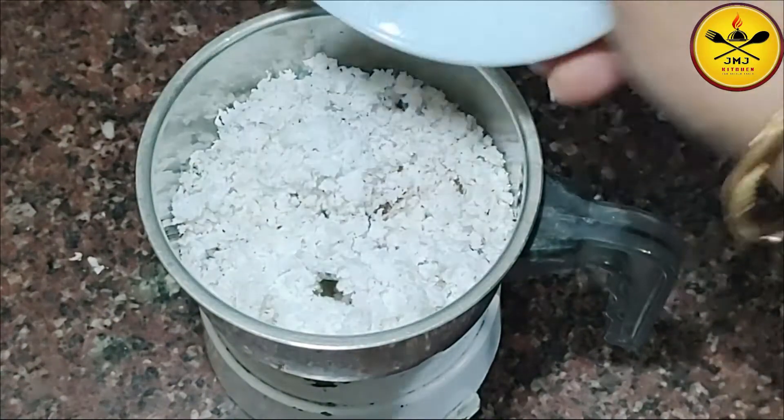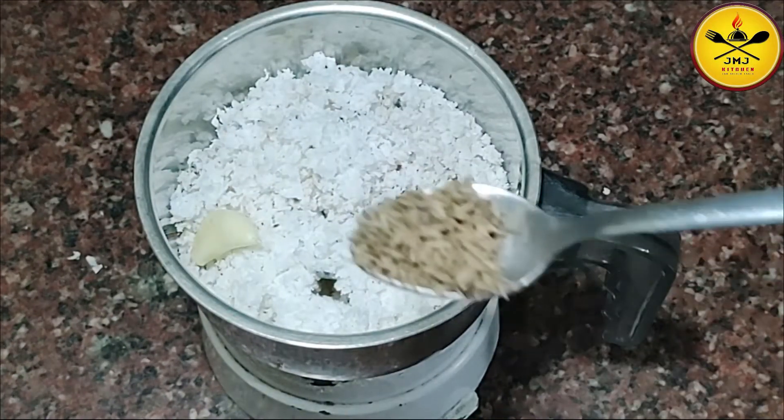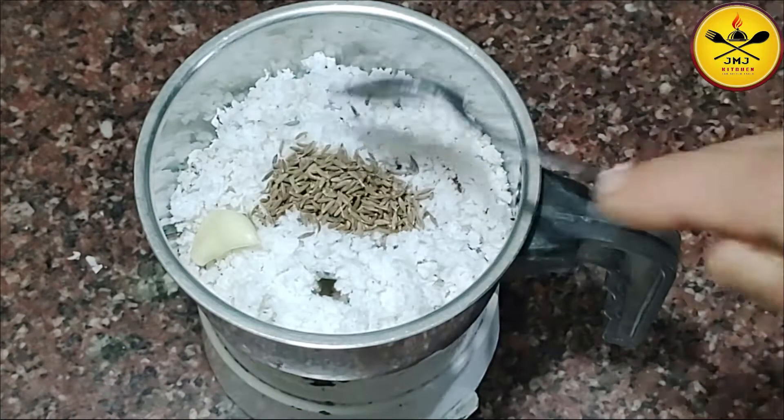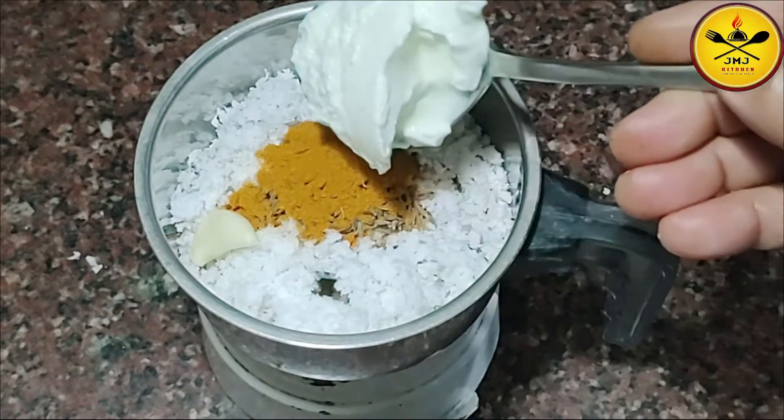Add 1 cup of onion, 1 teaspoon of onion, and 3 tablespoons of onion.